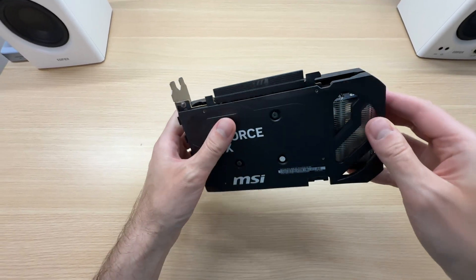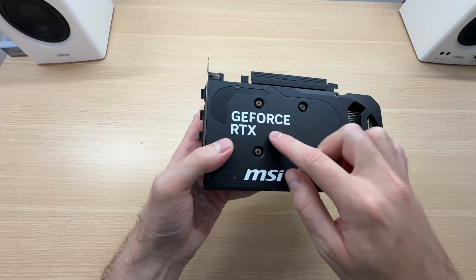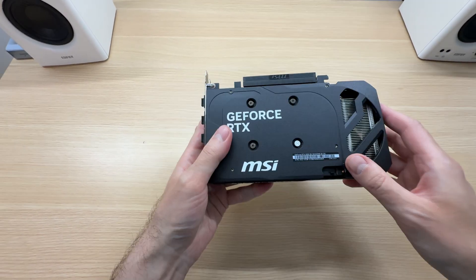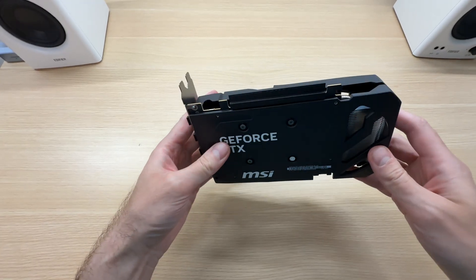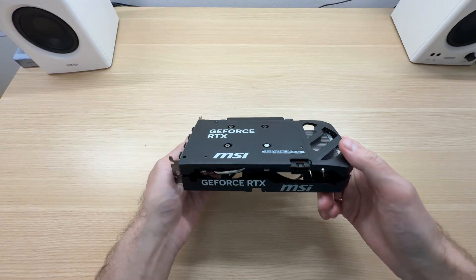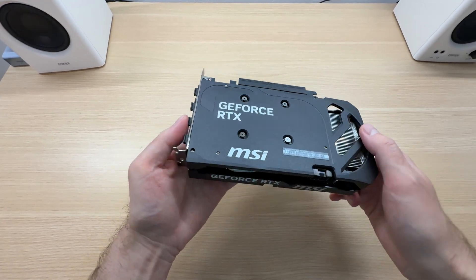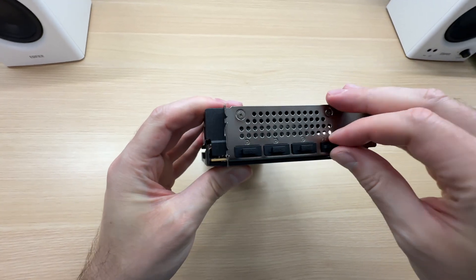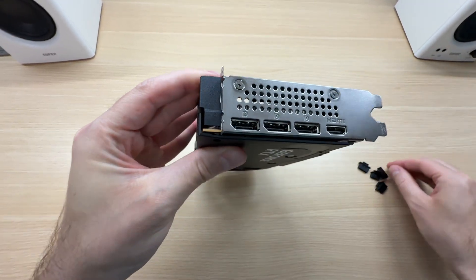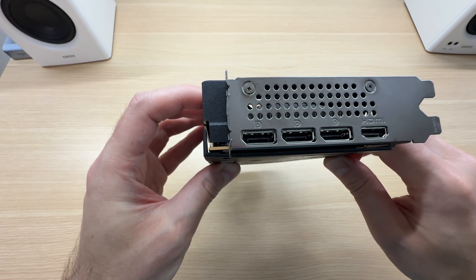Unfortunately the backplate is plastic too, made from exactly the same material. That isn't ideal because plastic traps heat, which will accumulate behind the GPU and the memory modules. It would have been better with no backplate at all from a purely functional standpoint, though aesthetically it looks okay. In terms of display connectivity we get one HDMI and three DisplayPorts — four displays in total — with the latest HDMI 2.1 and DisplayPort 2.1 connections.